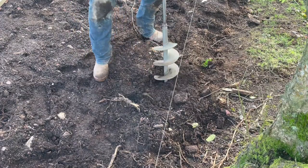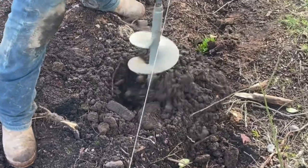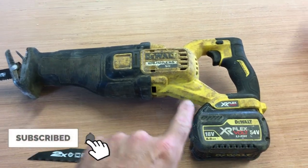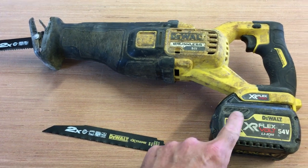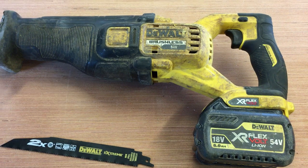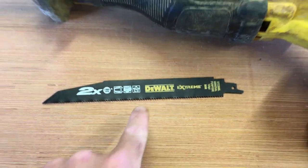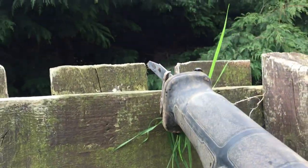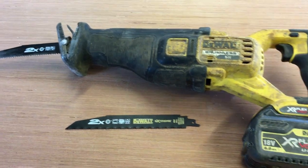Tool number three is the reciprocating saw — this is the 54 volt version from DeWalt. I used to have the 18 volt but found it wasn't powerful enough, so I switched to the flex volt version. It's one of the most important tools I use. I use it with DeWalt Extreme blades, which cut through wood and metal, so you can rip apart old fences going right through nails or bolts. It's also great for cutting through tree roots when digging post holes.